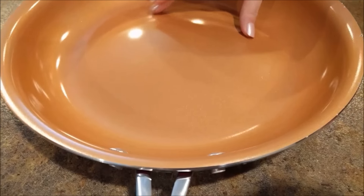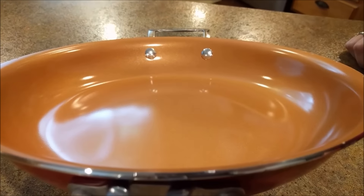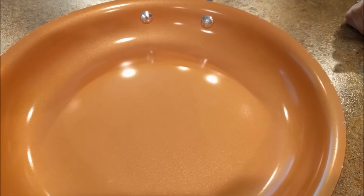And also right here, as you can see, it's popped up, which is not supposed to be like that. So the durability of this pan is pretty bad.